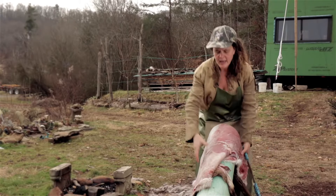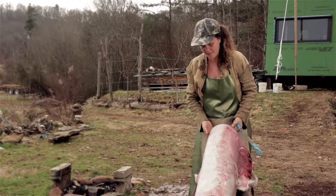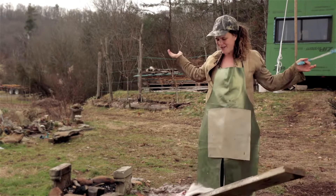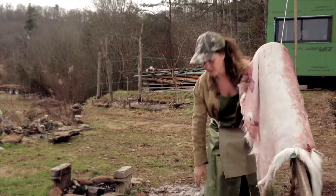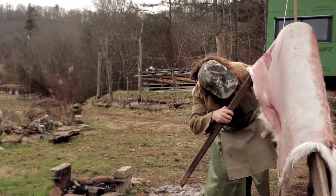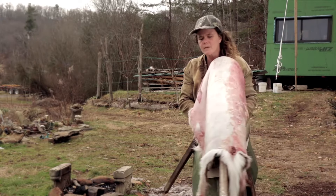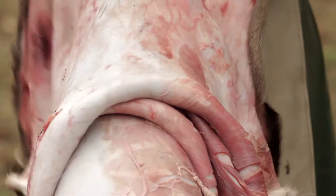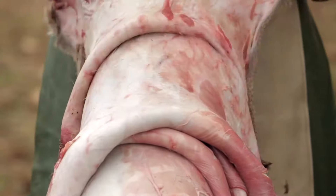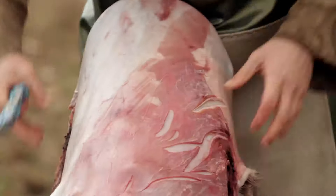Notice I'm moving the hide and as I'm moving it I'm really careful to not pick up on the scraping beam, because if you're using this style of scraping beam and you pick up on it then the whole thing falls over — and it's super annoying, but easily remedied. I'm waiting to take the flesh off of the neck until last, but I'm using the long neck to pin the hide.